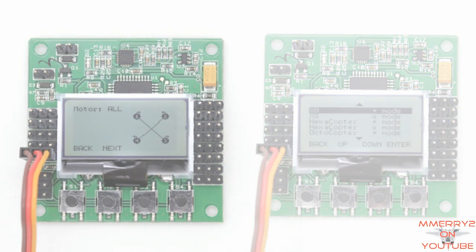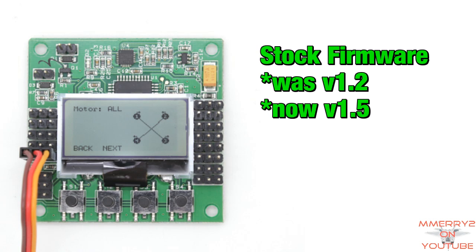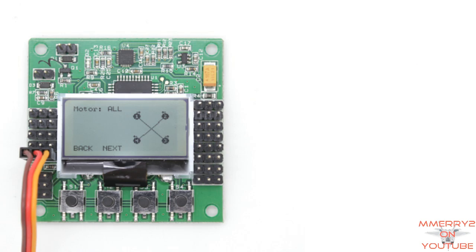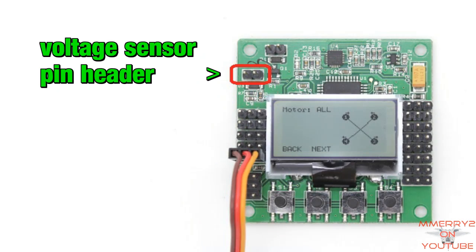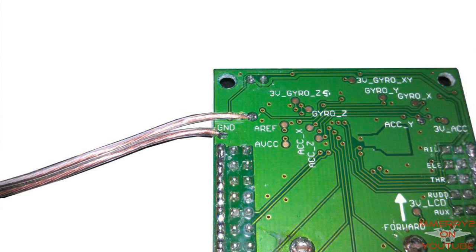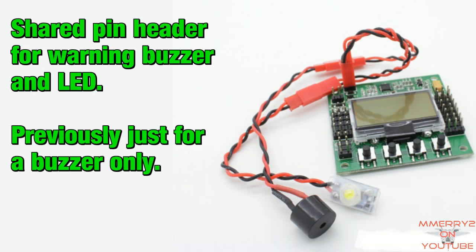The stock firmware is now at version 1.5 instead of version 1.2. They also have a note on the product page that there's an updated version 1.6 firmware available. The board now has a pin header for a voltage sensor connection so you no longer have to solder the sensor to the board. The LED and buzzer now plug into the board using a Y-harness.